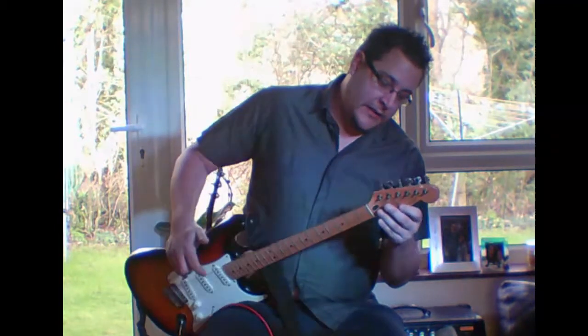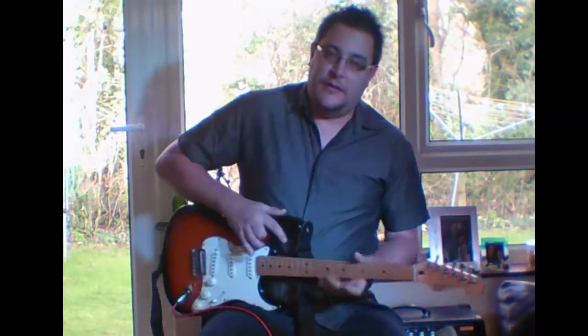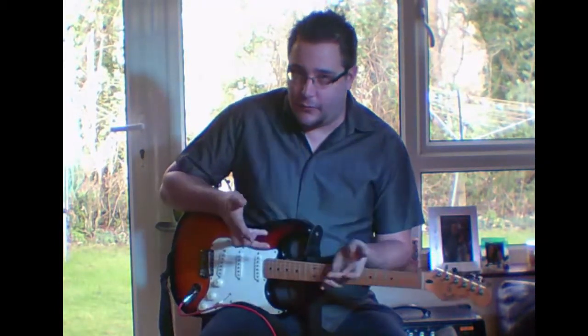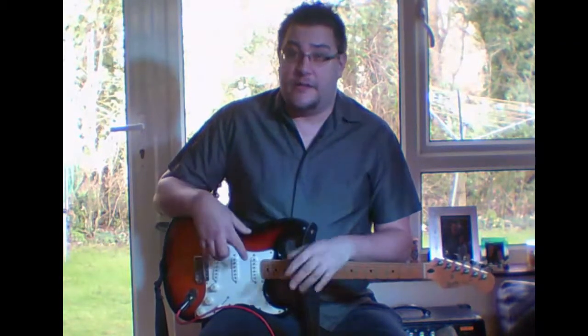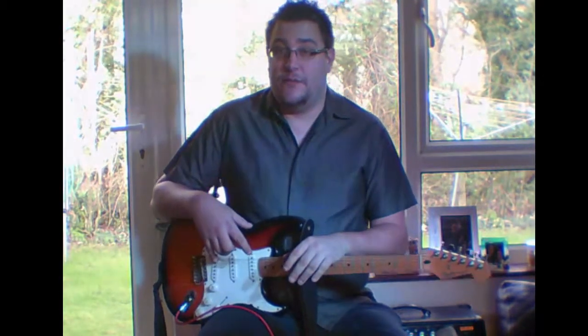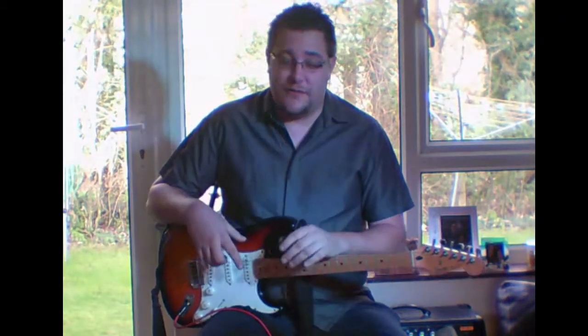Check the state of the headstock and machine heads. Once you've finished playing it and you're happy and it feels good — that is the number one thing. Don't buy a guitar unless it feels good, because if it doesn't feel good now, it's not going to feel good in five years' time when you've still got it.